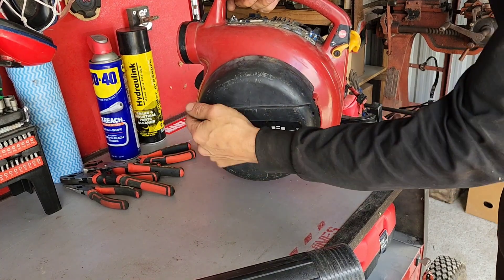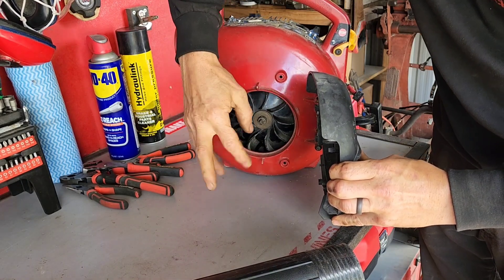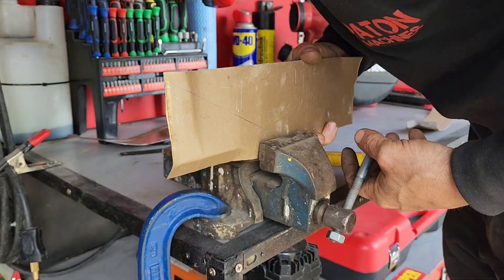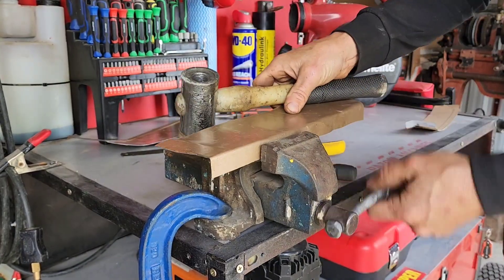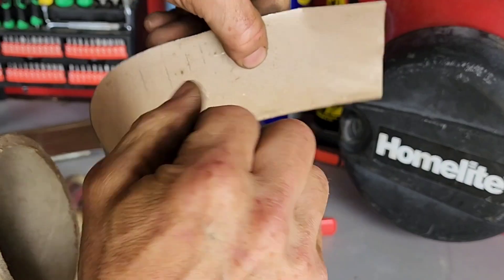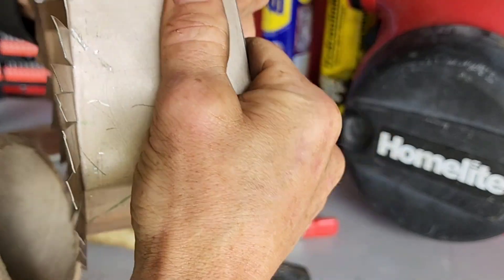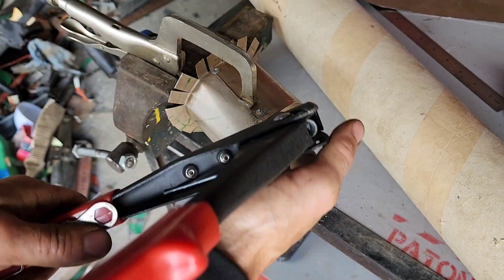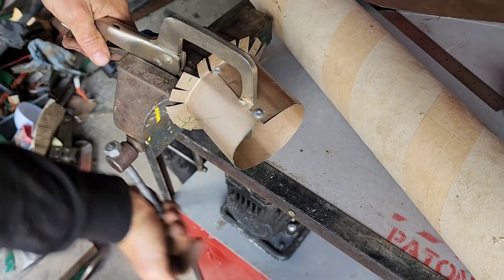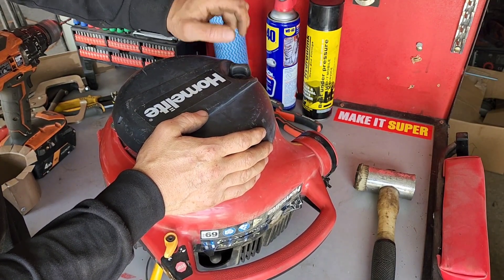I'll cut a hole in here and use that to mount an inlet, rather than trying to mount it onto that with adapters and everything. I've just got to cut a hole inside this — I'll go from the other side so I can at least centre it with the fan that's in there.